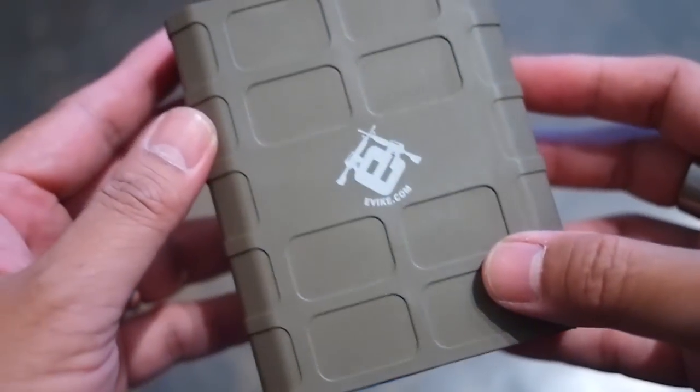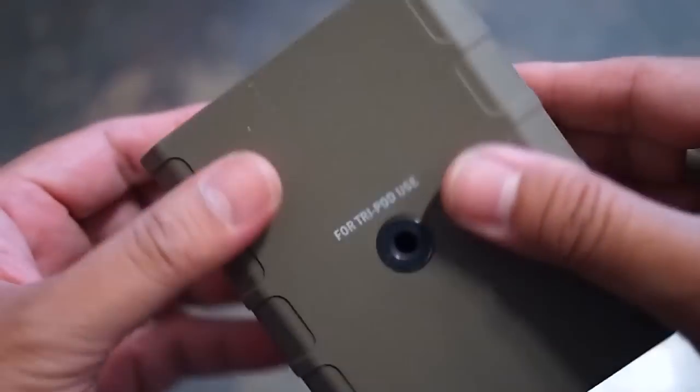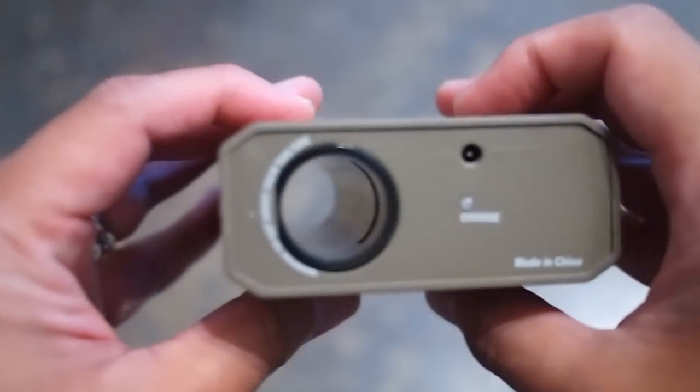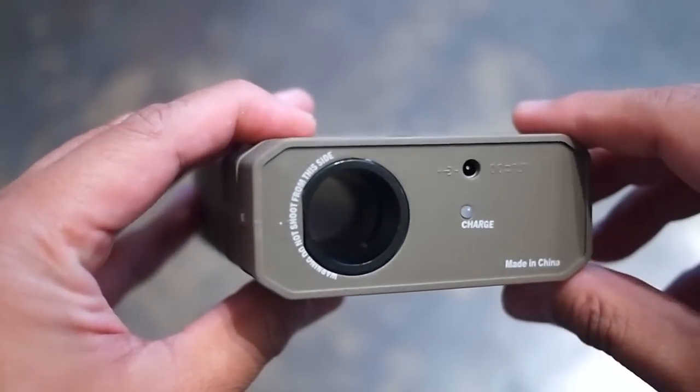The Pro Chrono has a plastic body reminiscent of a Magpul P-Mag in design. On the bottom of the unit is a convenient tripod mounting point. Unlike older rechargeable chronos, this unit is powered by a LiPo battery. The LED illuminates when charging.